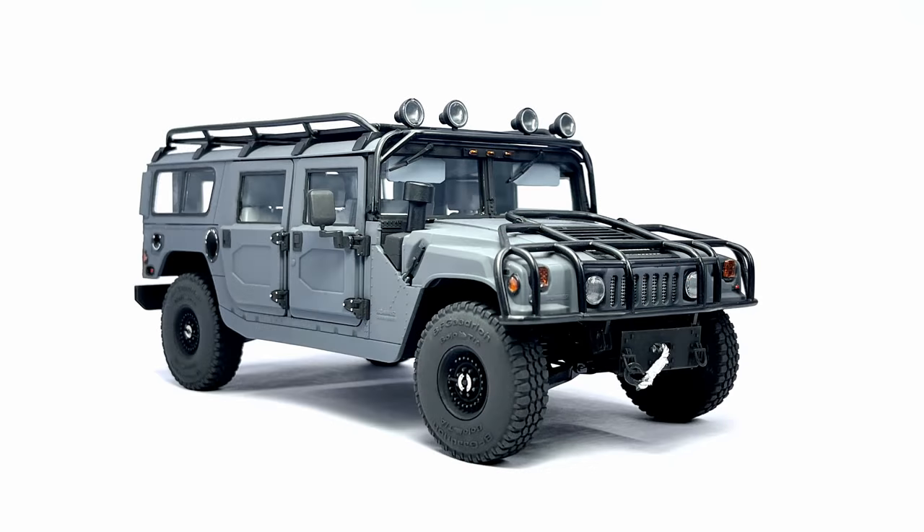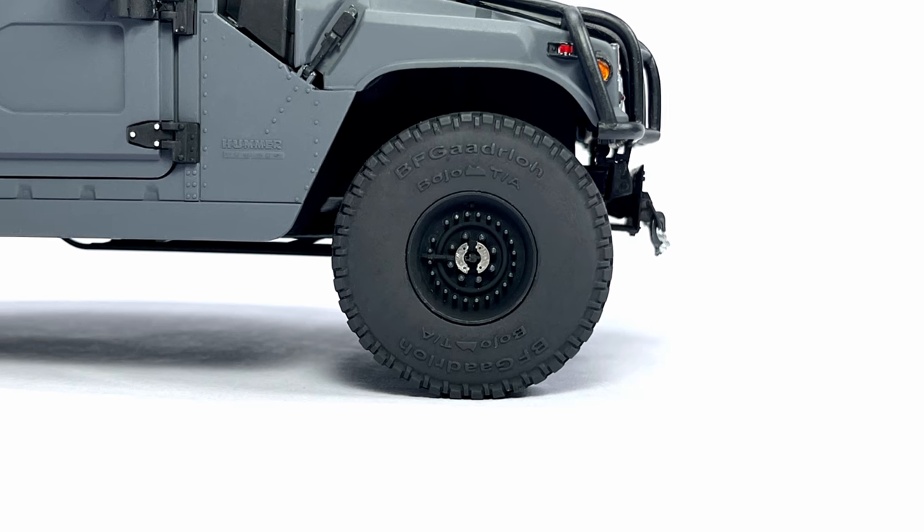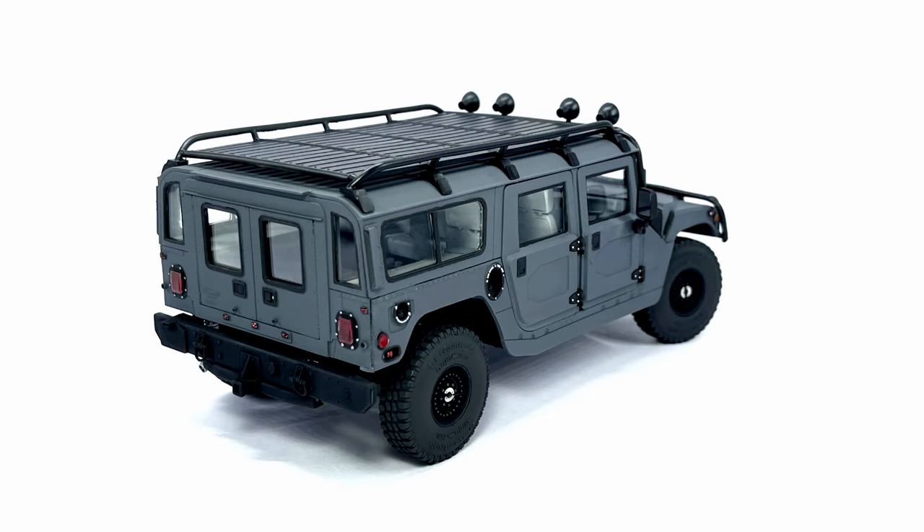That's it for this one guys, thanks so much for watching, and I hope you enjoyed the H1 build series. If you liked the video, consider subscribing, and if you really liked the video, give it a thumbs up. I'll see you on the next one. Keep modeling.